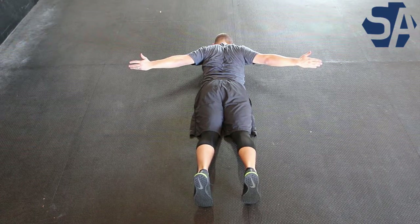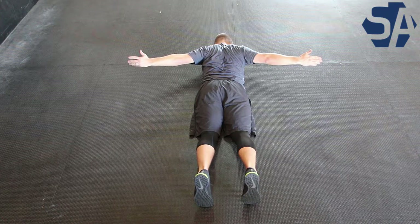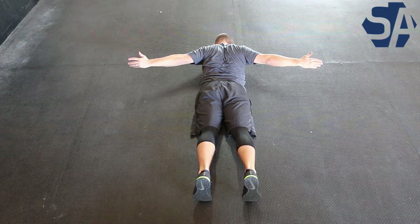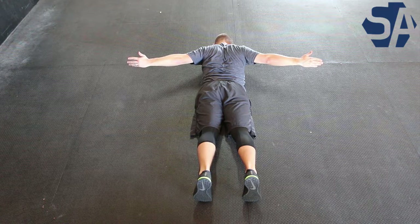Lay on your front with your forehead placed on the floor so your neck is in a neutral position. Put your arms out to your sides so they form a T with your body, and make sure your palms face the floor. Squeeze your lower traps and rhomboids — the muscles between your shoulder blades.